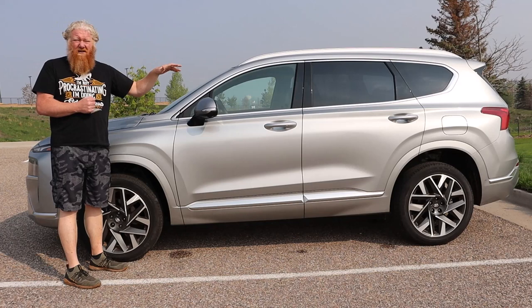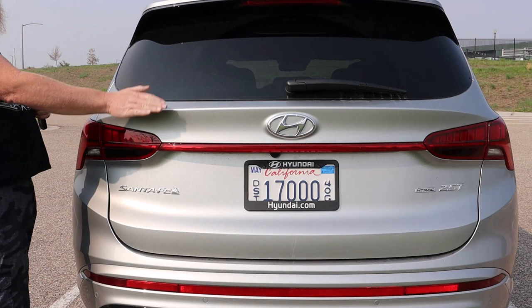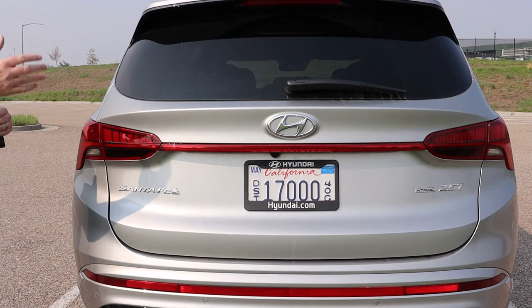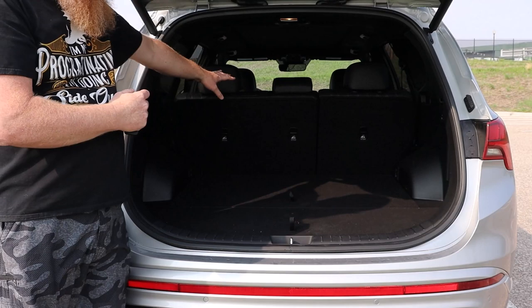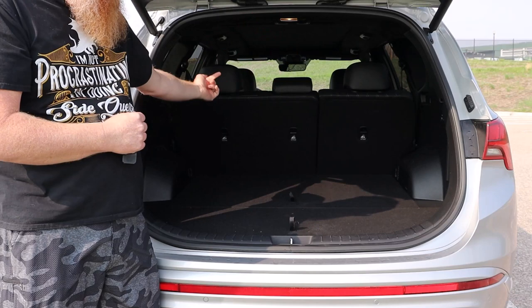Now let's look at the cargo space, because there's some really cool stuff. Back here, it's pretty flat with not a whole lot of rake happening, and then pretty flat through the rear — that creates more cargo space. When we open up the rear, you see this big flat cargo space. Those rear seats have a very steep angle to them — they're leaning back a lot.